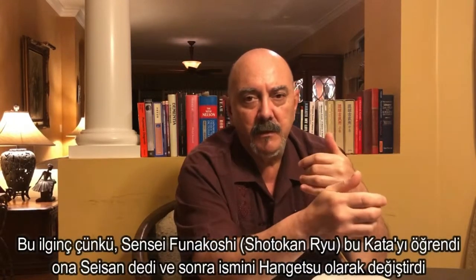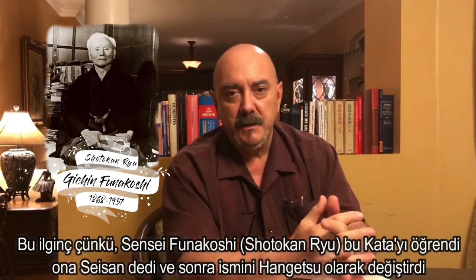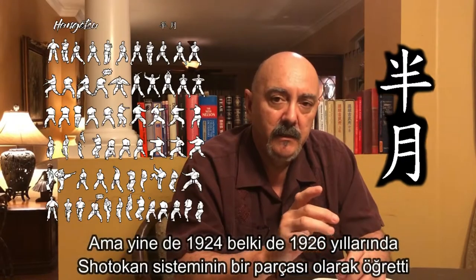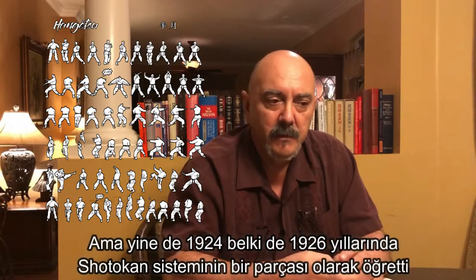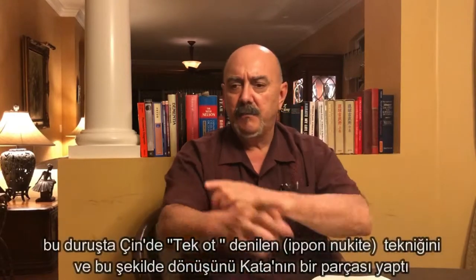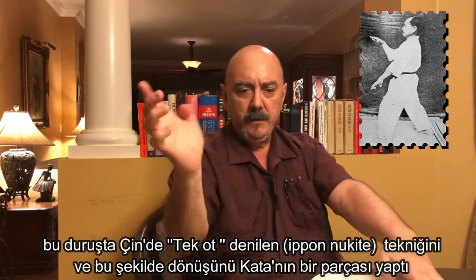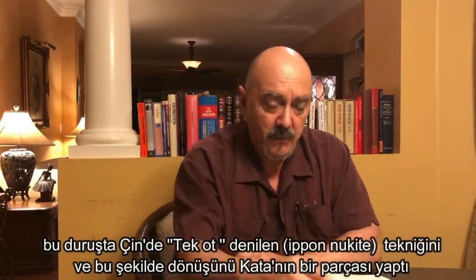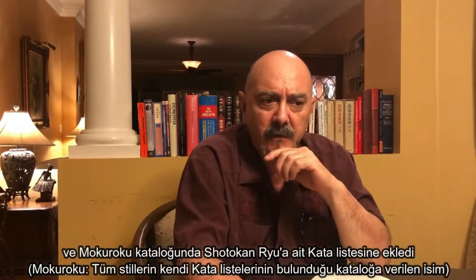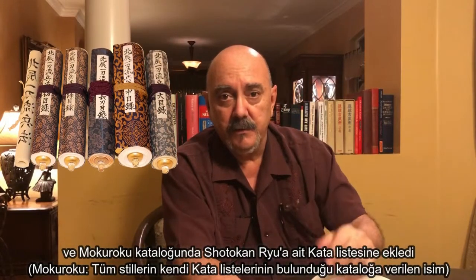It exists in the ryuhas that came from all his other students, yet inside Itosu there is no Seizan whatsoever. This is interesting because Funakoshi Sensei of Shotokan-ryu learned this kata, called it Seizan, later changed its name to Hangetsu, but he taught it — it's still part of the Shotokan system. In his 1924, maybe 1926 book, you actually see the posture he does with what's known as the single leaf of grass from China, which is part of the kata. And he does include it in his makuroku, his list of katas that belong to the Shotokan ryuha.